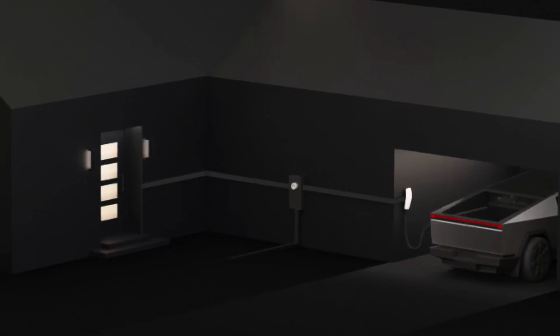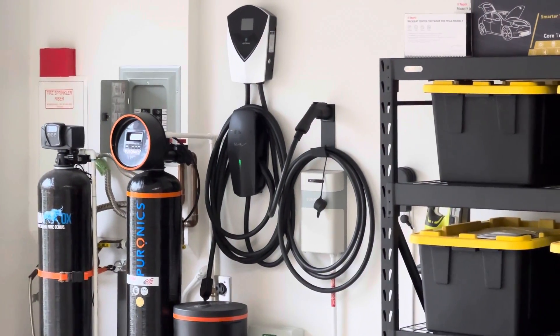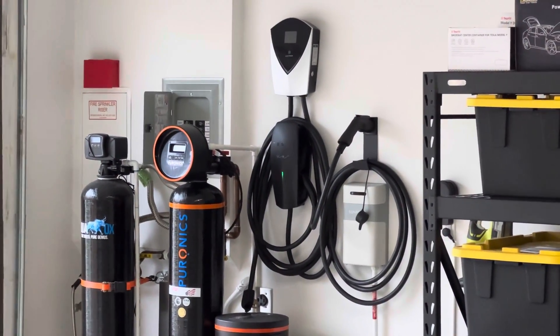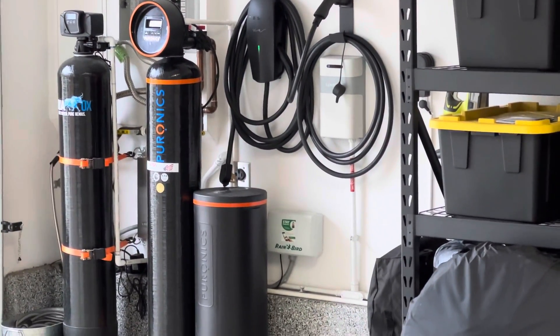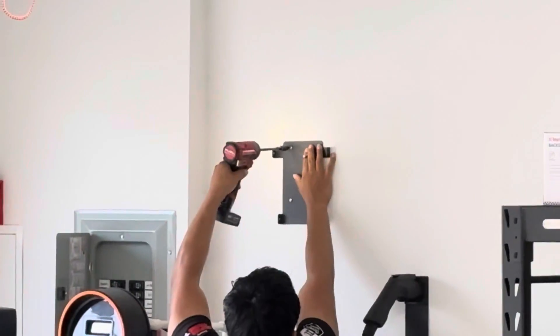The Cybertruck can also keep your house power up during an outage. If the grid goes down because of a storm or whatever, and there's no power coming into your house, the Cybertruck can keep your house power up. This is critical for people that rely heavily on electricity throughout the day — if there's an outage, the Cybertruck will be able to keep it going.